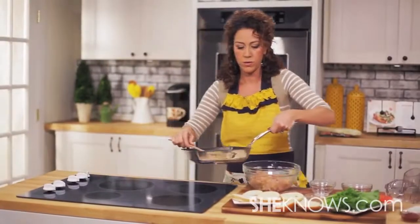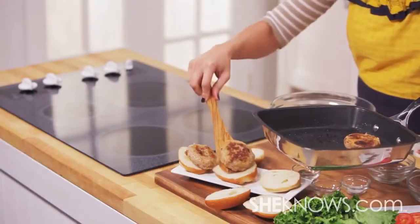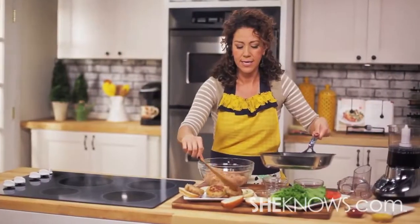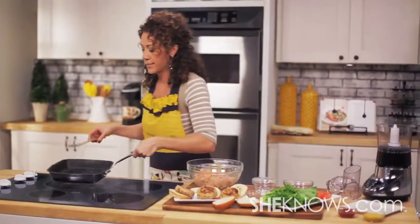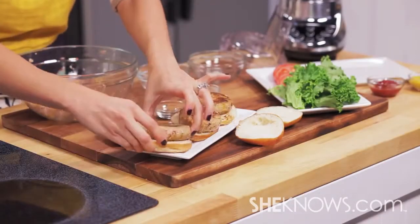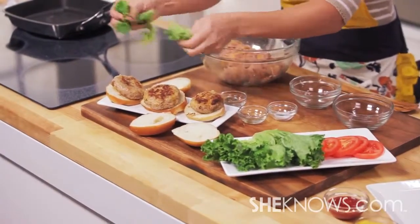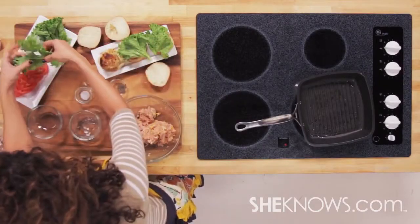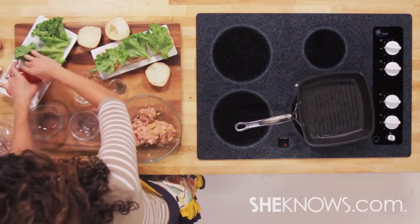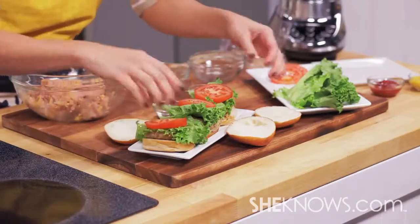Nice, juicy sliders. The turkey meat gives it a healthy kick instead of ground beef. Now we're going to add some lettuce and tomato — make it nice and colorful. And let's top it off with a nice thick slice of tomato and we are ready to roll.